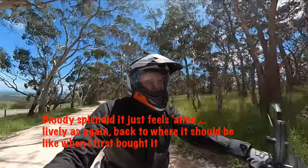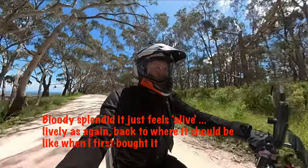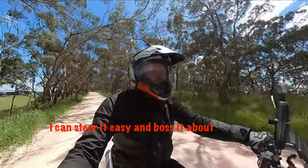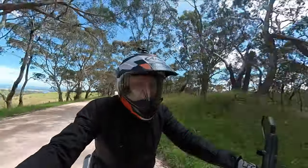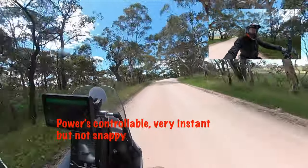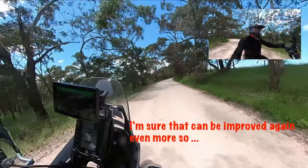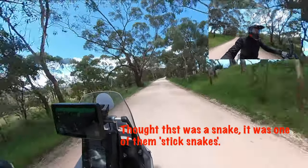Bloody splendid. It just feels alive. Lively as anything — it's just back to what it should have been when I first bought it. I feel like I can boss it about. Power's controllable — it's very instant, but not snappy. And I'm sure that could be improved even more so.